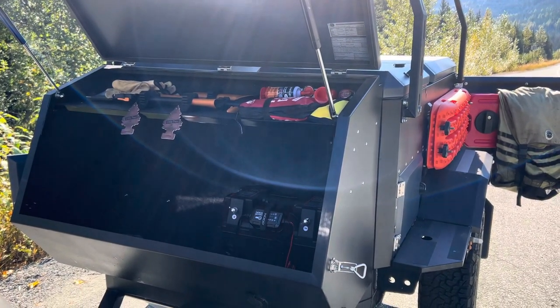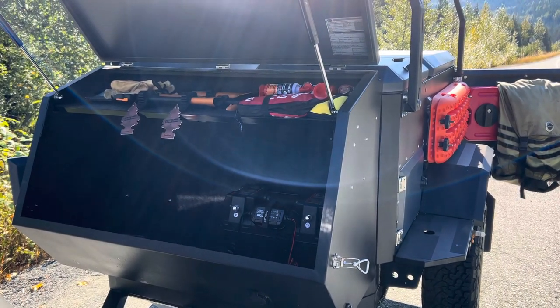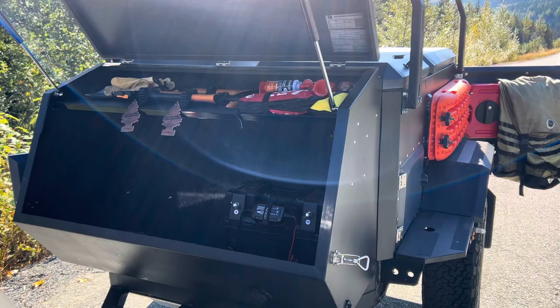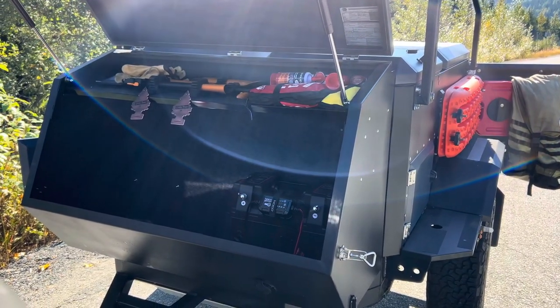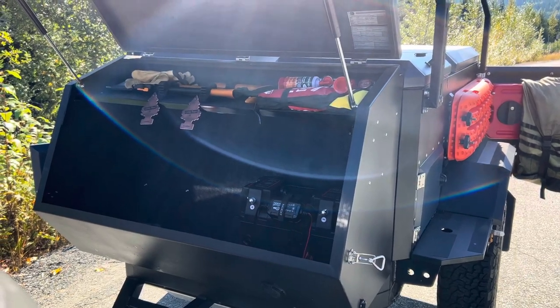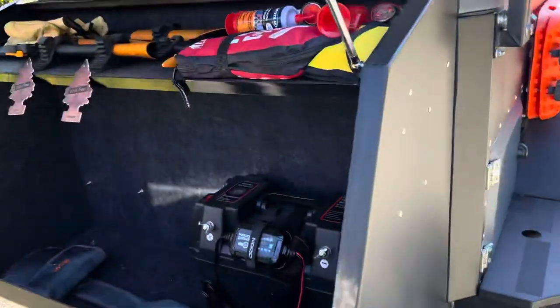I'm just going to do an update — I haven't done a walk-around video in a couple of months on the trailer. I want to show some updates and things I've changed over the last few months. I did a 10-day trip, and I made some upgrades, not really changes.